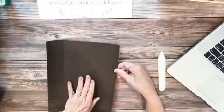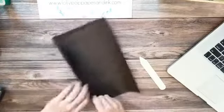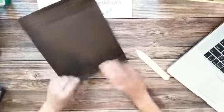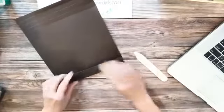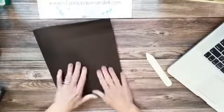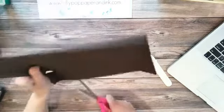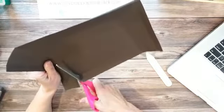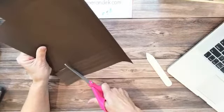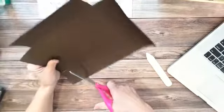It doesn't look like I scored this very well, but we're going to be cutting off these edges anyway, so you'll get the idea. All right, now at all four corners what we're going to do is just clip off the four corners. It's a little hard to see since I'm using dark cardstock — I probably should have used a lighter piece — but you'll see how easy it comes together.